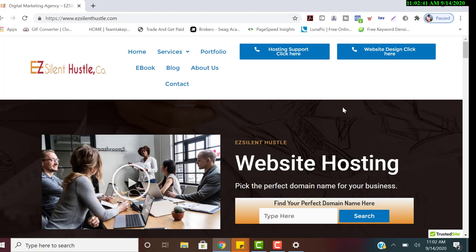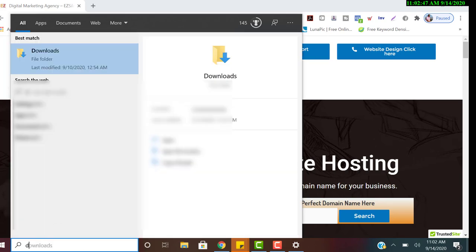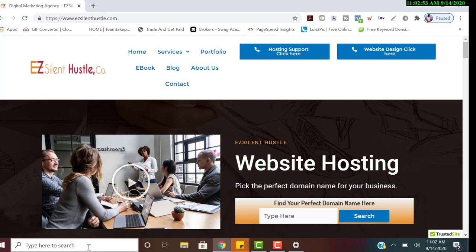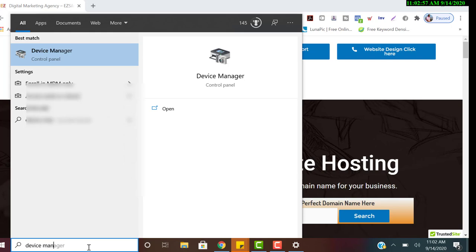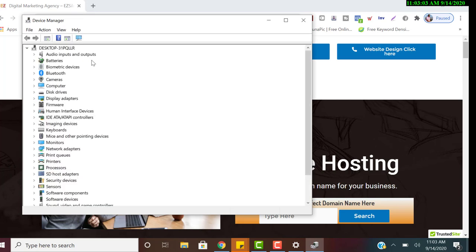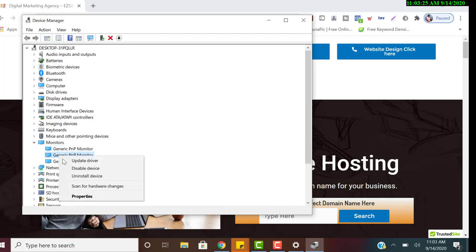If it's still not working, go to Device Manager. Search 'device manager' in the taskbar search box and open it. Scroll down to Monitors and expand that section. Right-click on each monitor listed and click 'Update Drivers.' My monitors are plug-and-play so they work automatically, but if yours don't, update the drivers for all three and see if that fixes it.